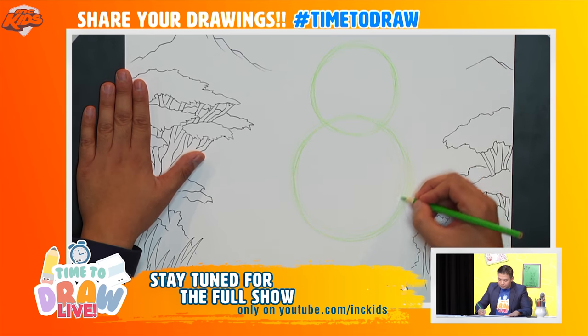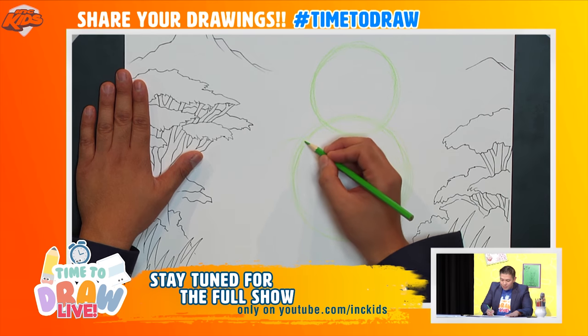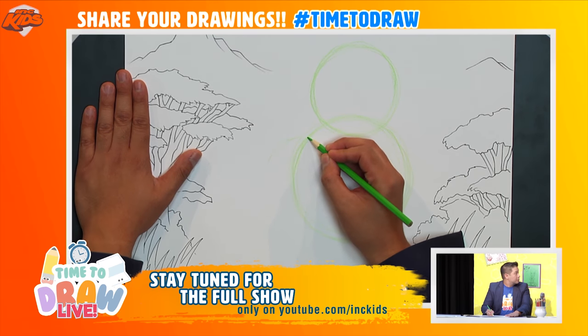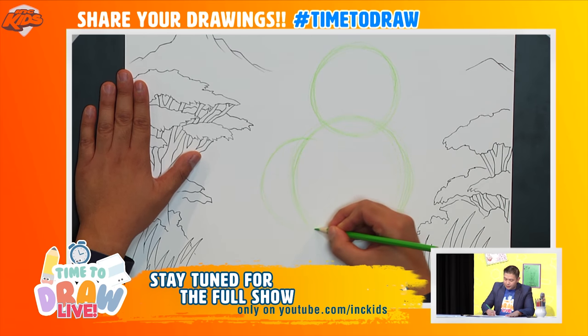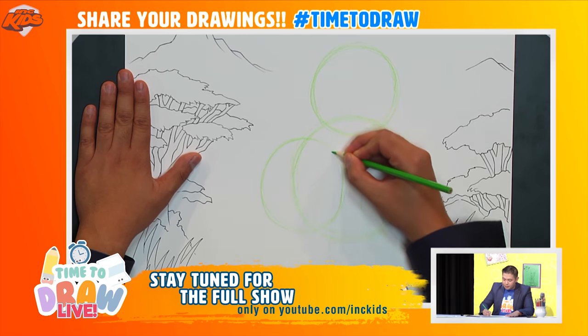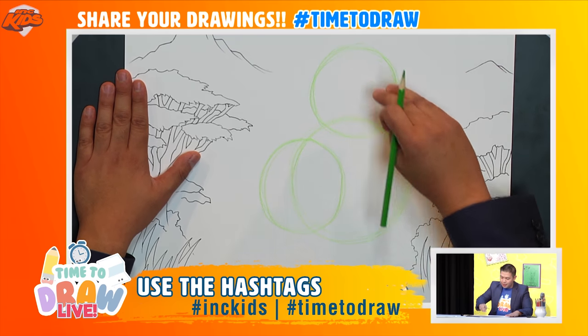For fun, I'm going to draw another circle right beside it — starting from this point here, I'll draw a circle that kind of goes inside here like this. Can we count the circles? We've got one, two, three.